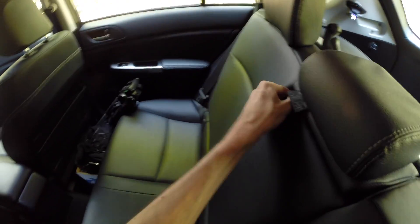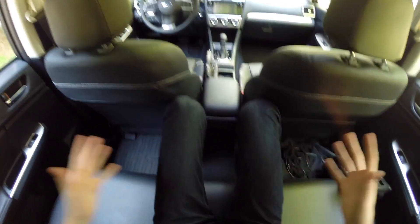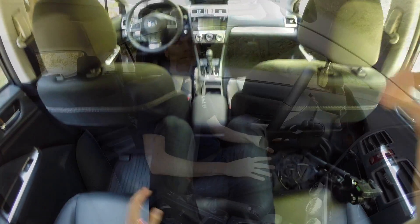You do have a fold-down armrest with cup holders back here, as well as window controls, but other than that it's pretty basic. Sitting in the center it's pretty constricted — not much leg room or head room if you end up using this middle seat.